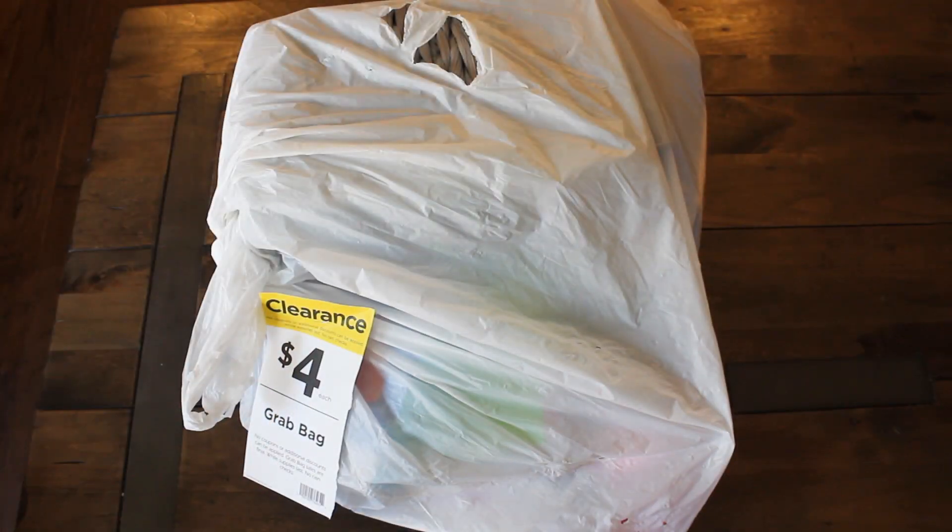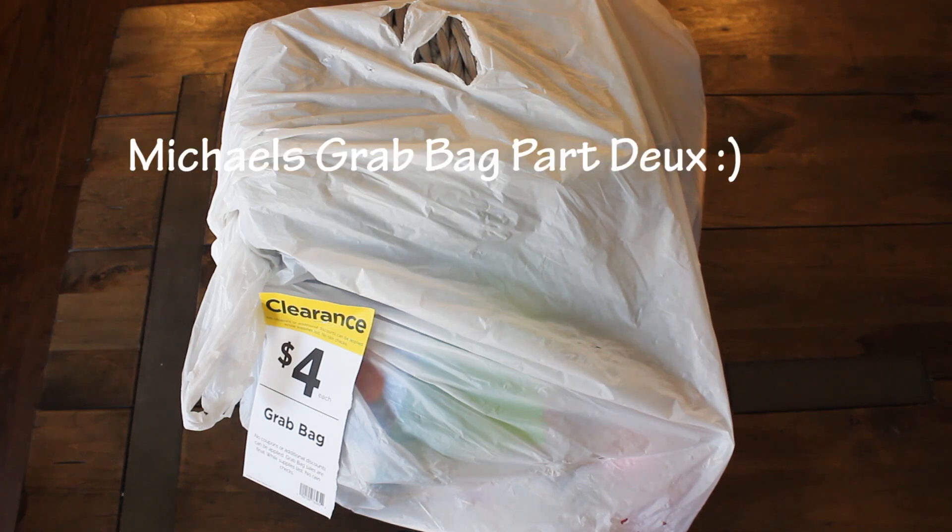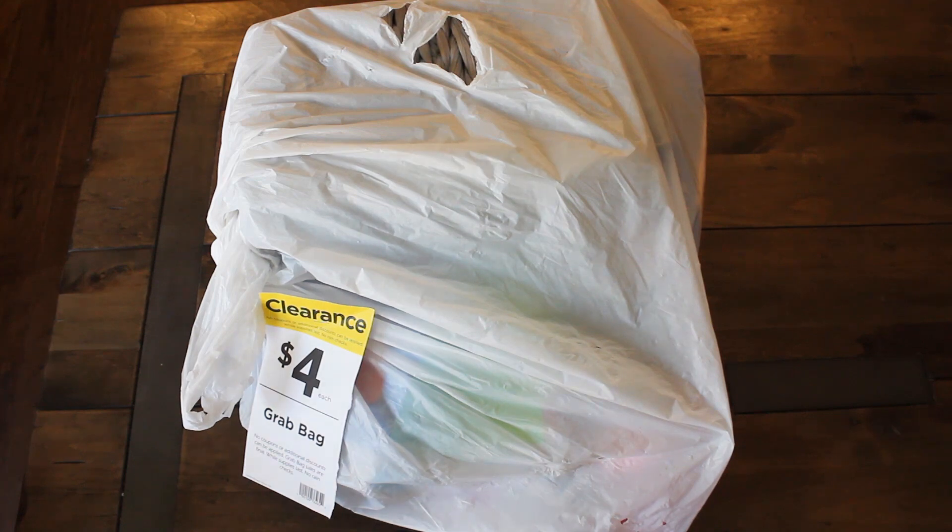Hi guys! Welcome back to Caramillo's Corner. I'm back again with a $4 Grab Bag Part 2, and this time it's with my co-host, my dear Emi.